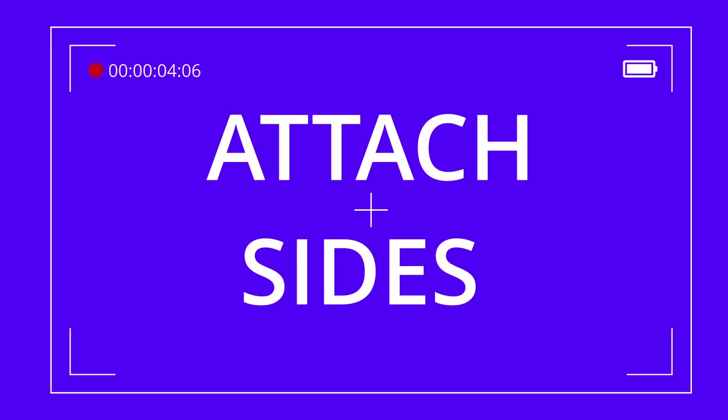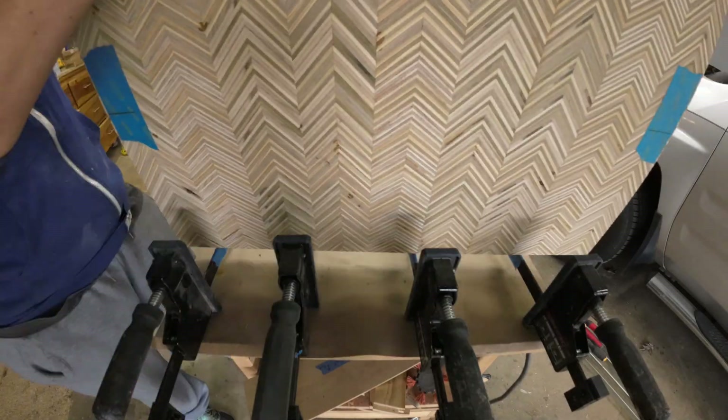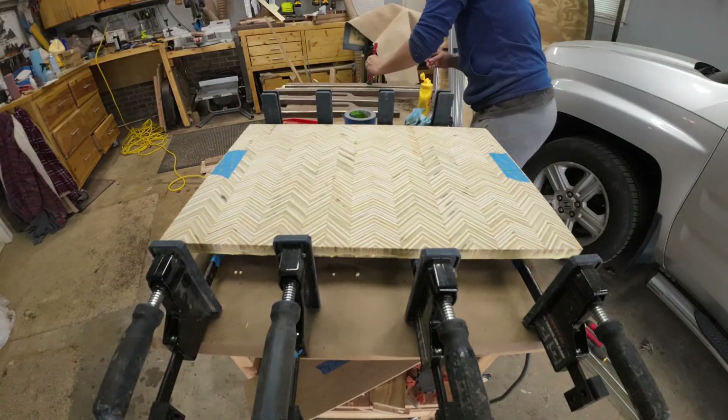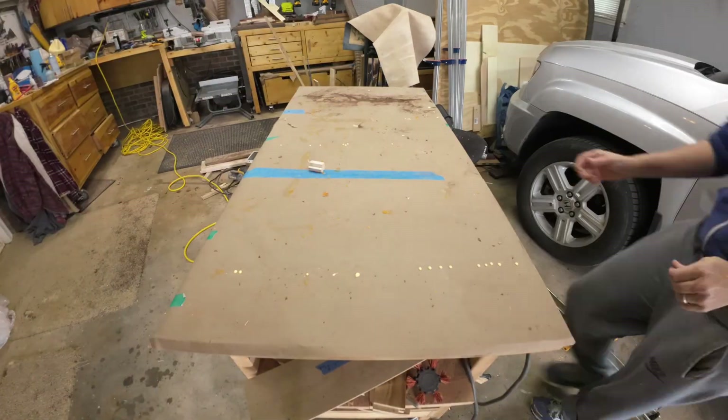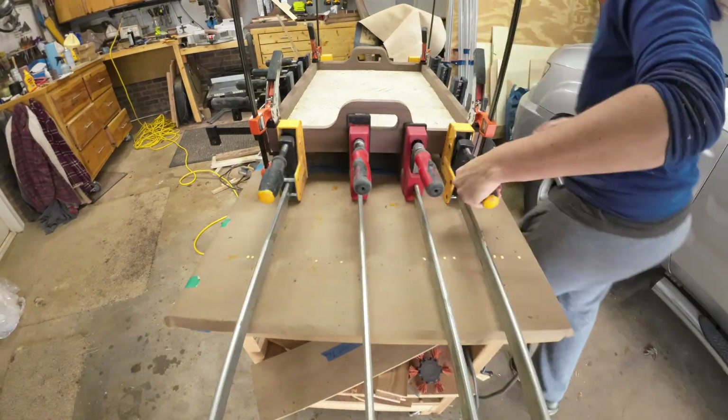Before I attach the sides, I cut a rabbet groove on the inside bottom portions of the side panels and handles so that way it overlaps the plywood edges a bit.